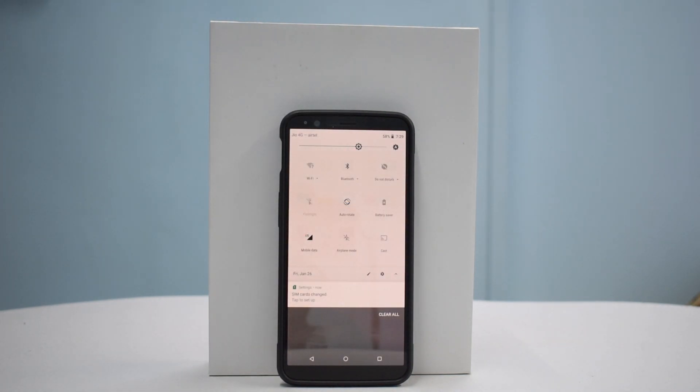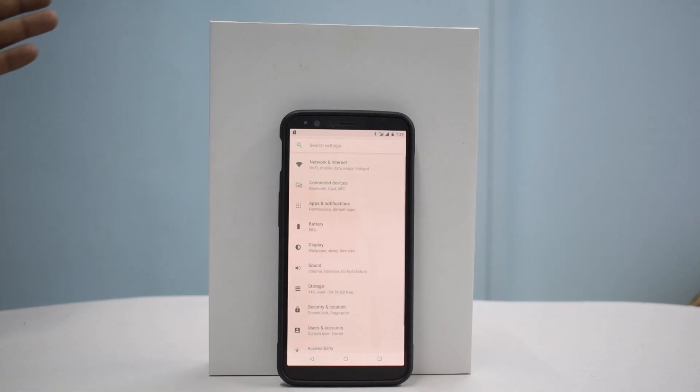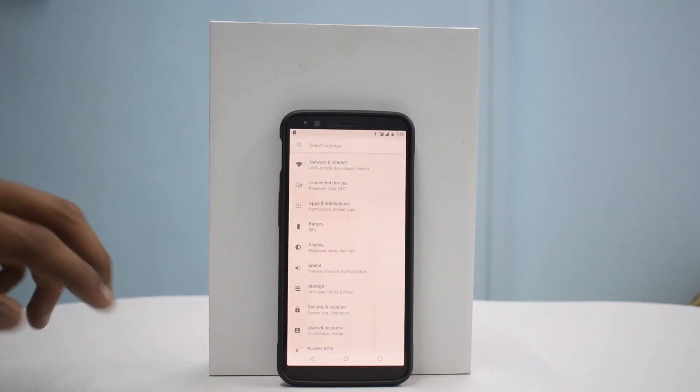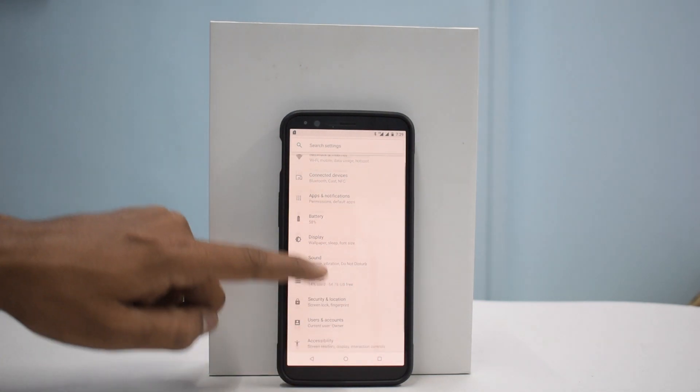Let's go to Settings. Apps and Notifications — there's that. This is pretty bare bones, extremely bare bones. I don't see any customization here, but it looks like a decent ROM.